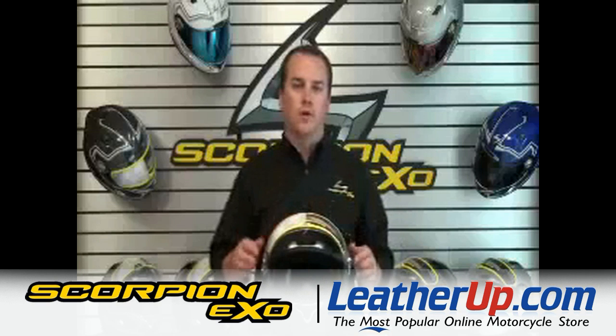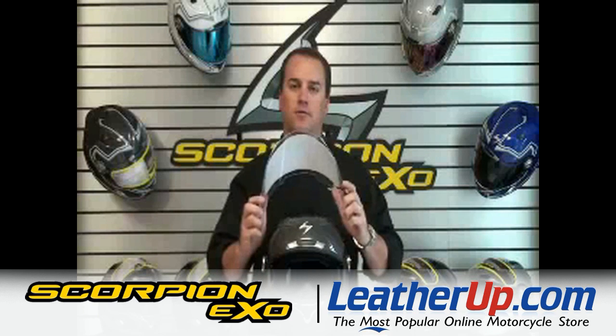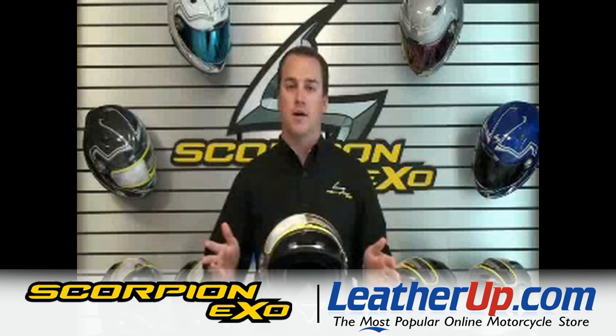Pull the shield full upright and open position, twist the knobs on the side, and the shield pops right off. After you're done cleaning the shield, line it up, press, and the shield's back on.